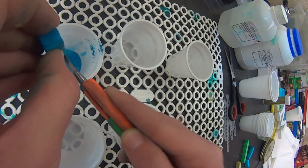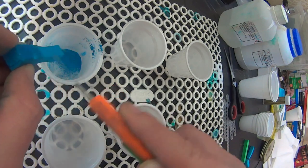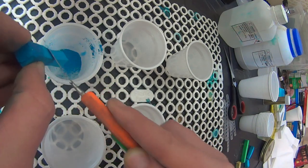Basically I just want to turn the pastel into powder, so you just go and you kind of shave it, very gentle.